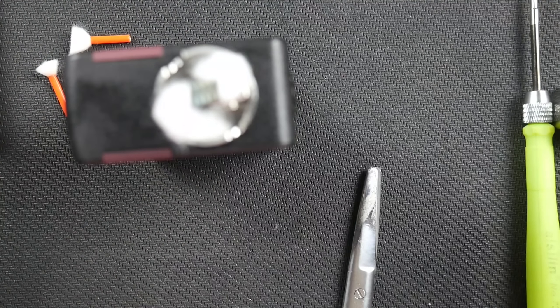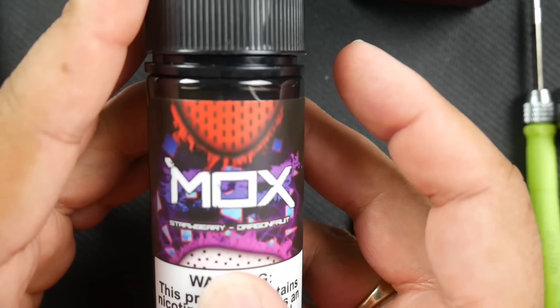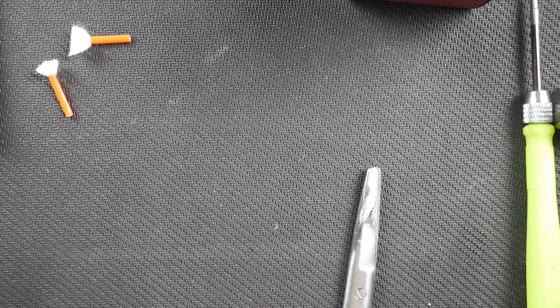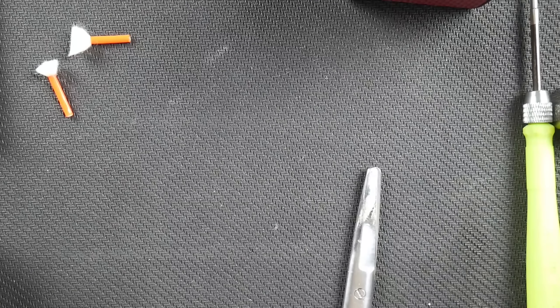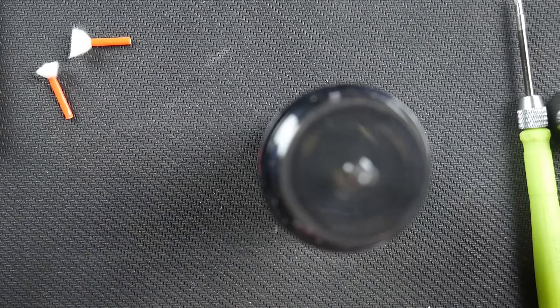The juice I decided to use was the juice they sent me — this is Mocks, a strawberry dragon fruit. We're going to give this a go and see what it's all about. Let me find the open bottle — I don't want to open one that doesn't need to be opened.